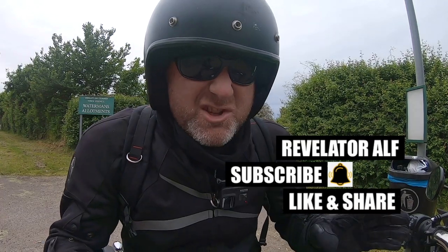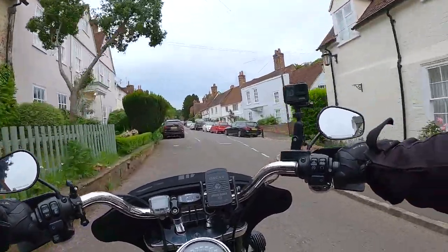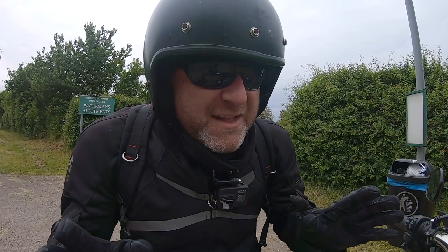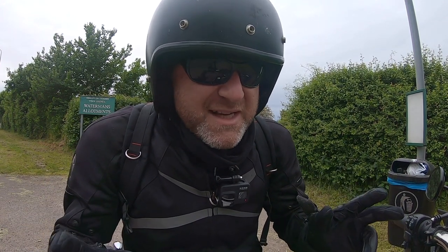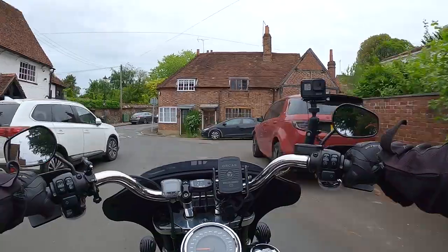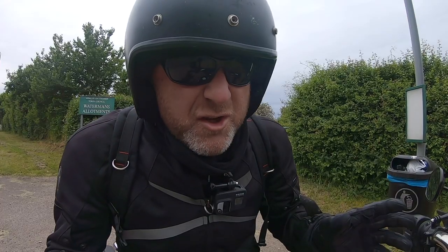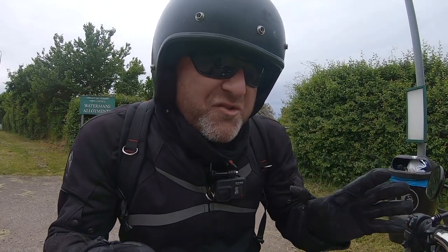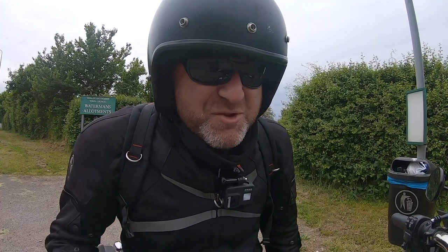So this video is really about tyre wear on your bike. You know that feeling that you get — you've been riding your bike for a few thousand miles on a single set of tyres and you start to wonder, are they gonna wear thin?